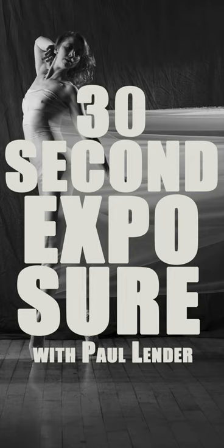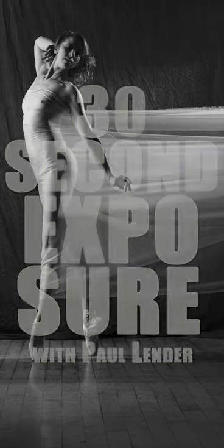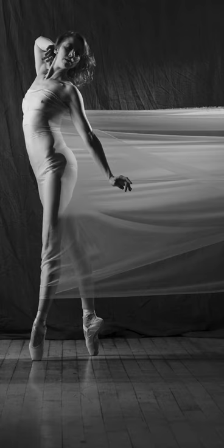Welcome to 30 Second Exposure. My name is Paul, I'm a photographer, and I'm about to share my thoughts on my photos in 30 seconds. First off, I love a black and white photo, so you're probably going to see a lot of them in this series.